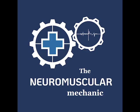That concludes the videos today. I'm the Neuromuscular Mechanic, and I hope you found today's video handy. Take care.